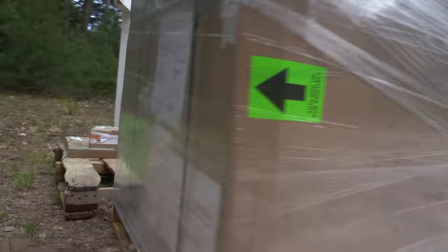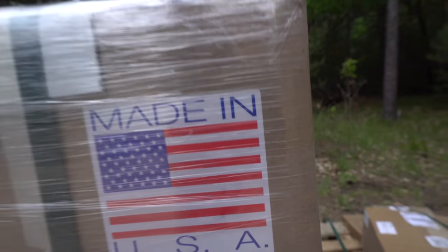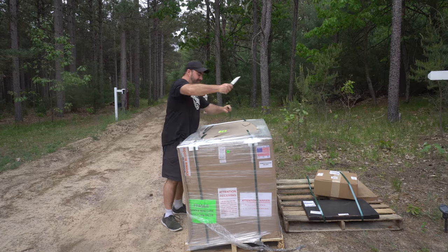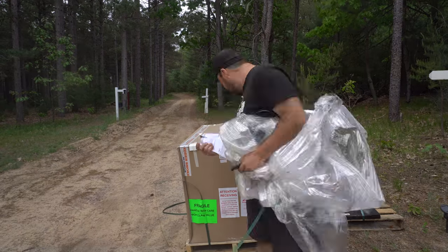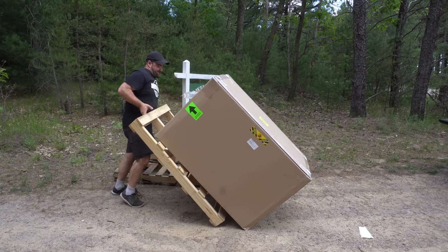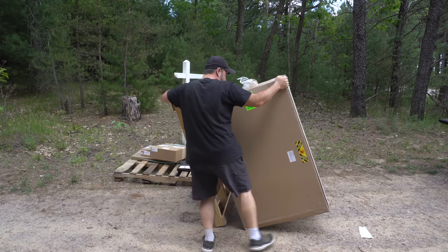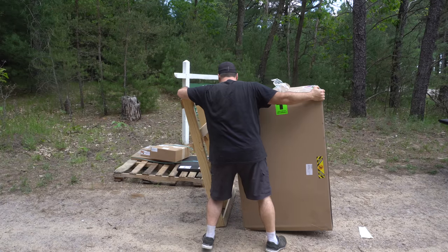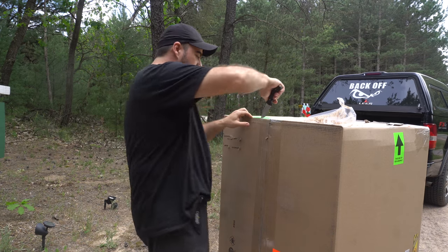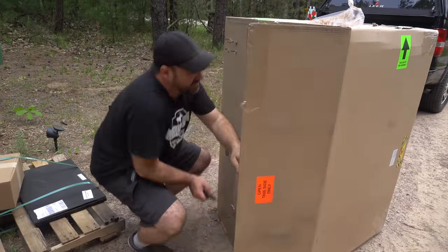Initially I planned to do a big unboxing and instructional video on how to set this thing up, but frankly it was too easy and I don't want to bore you all. My main takeaway is just follow the directions and do it in the proper order. I had the urge to just tear into this box, but there's a certain way to do it — you build the base and then you attach it. Make sure you follow those directions and it'll all go smoothly.